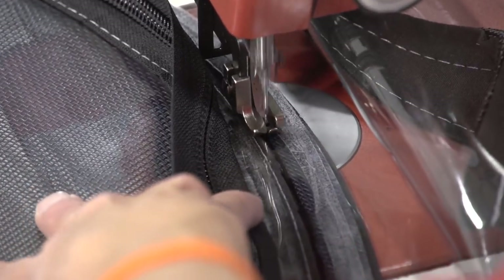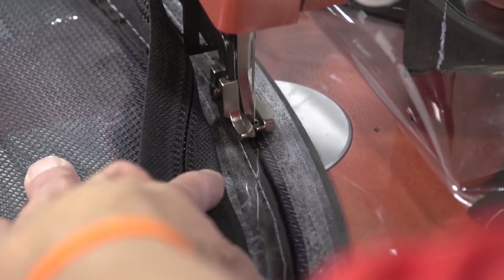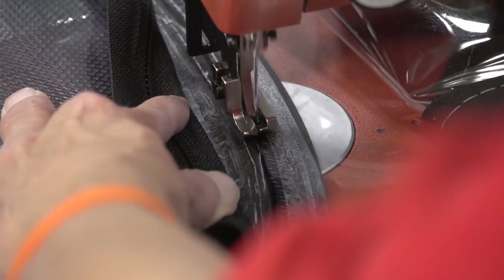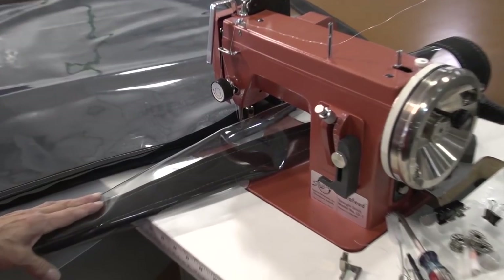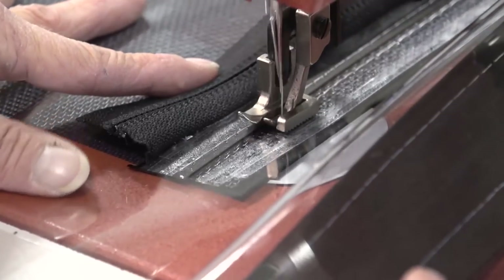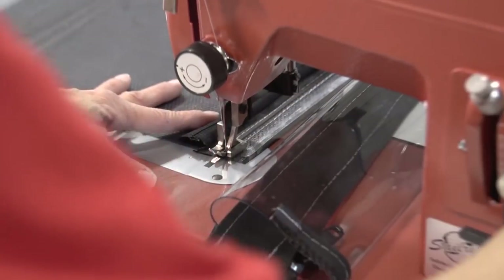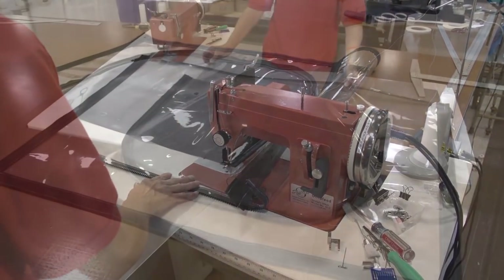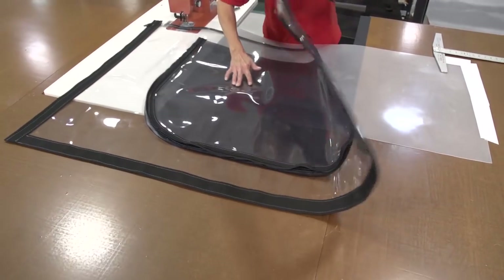Even if the presser foot were larger, it probably wouldn't be a problem having that basting tape all the way to the right. However, if it is a problem you need to put in a roping zipper foot left. As you sew, if the material runs into the base of the sewing machine be sure to scroll it up nicely and go as slow as possible for the best results. The inner stitch is done — here's what it looks like on the side we just sewed, right next to that previous stitch, and if you flip it over here's what it looks like on the binding.